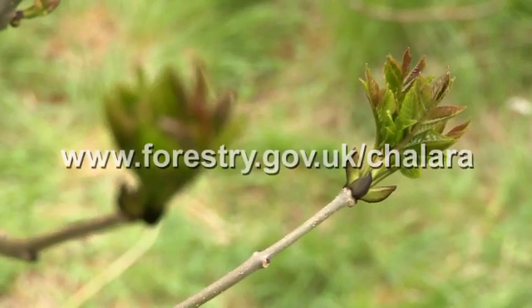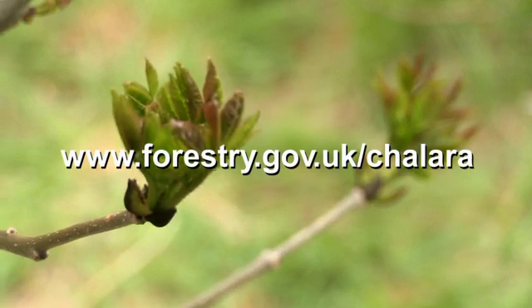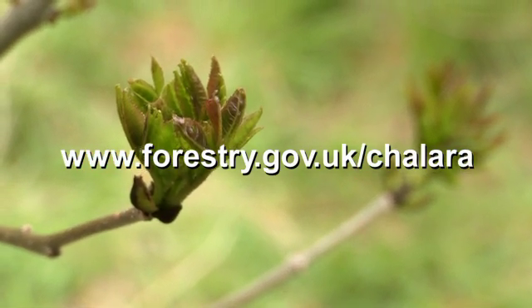So keep an eye out for ash dieback symptoms in the spring, but don't be surprised if the leaves are late coming out into flush, and don't necessarily expect to see symptoms until later in the summer. If you want more information on Chalara dieback and its symptoms, please visit the Forestry Commission website.